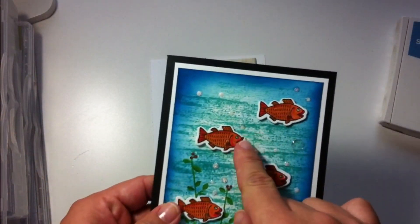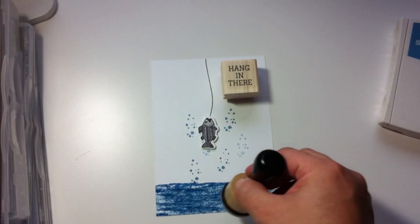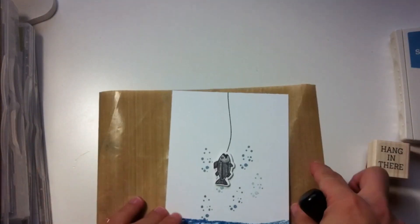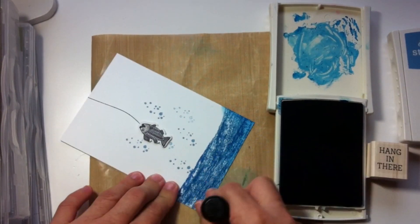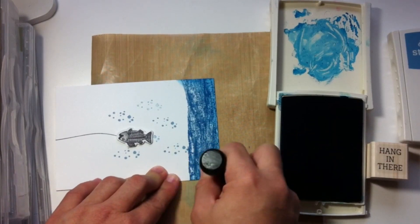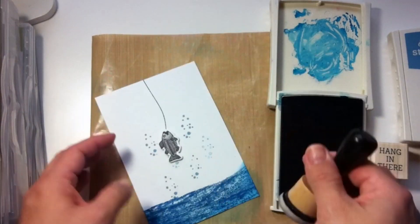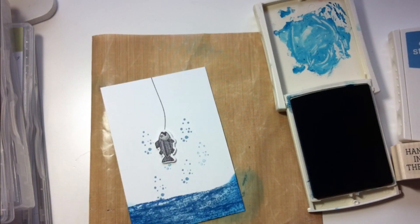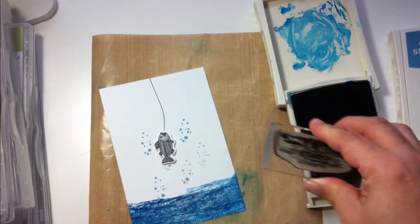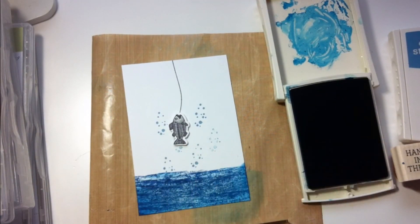Now let me show you how I add contrast to this image — I did exactly the same for the image I have in my hand. I apply ink all around the edges using Pacific Point, in circular motions from the edges towards the center of the card. I'm going to keep the color on top of the water area only, not sponge all around the edges, and then I use the stamp again to add some layers of water and keep going.